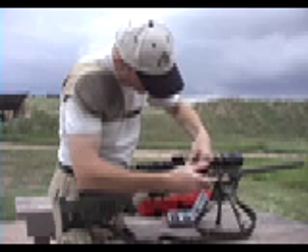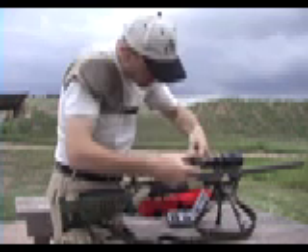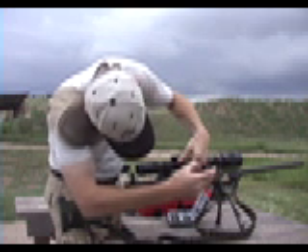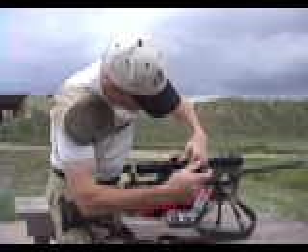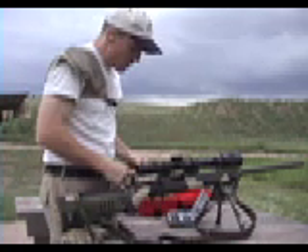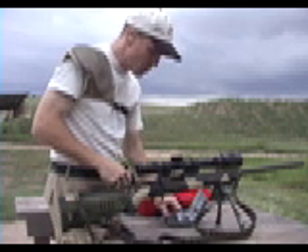U.S.O. makes this pretty simple to do, if in fact you have the right size Allen. The reason I like to do this step now — I'm going to verify point of impact from the prone position next — is I have had an experience with one of these scopes where the point of impact would change just from loosening and re-tightening the adjustments on the knobs.